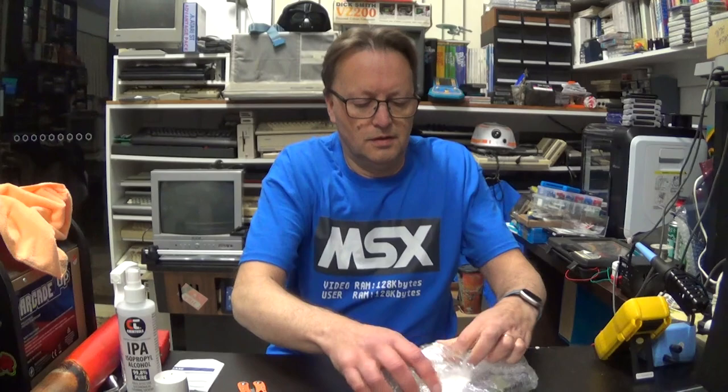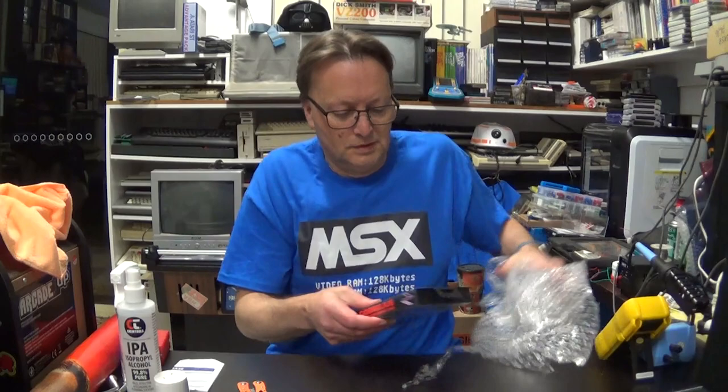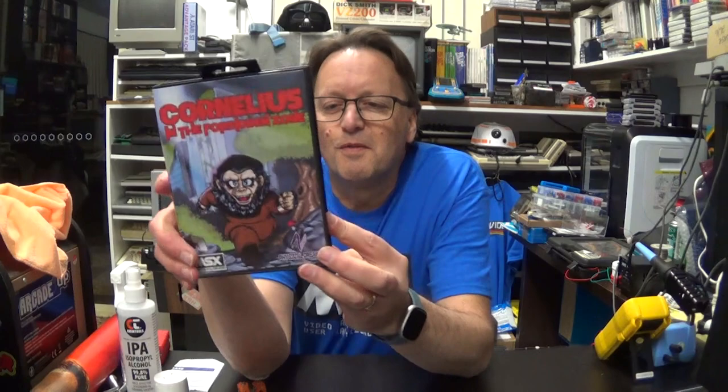Let's see which one it is — I actually don't know a lot about this one. It is none other than Cornelius in the Forbidden Zone. They're using these Mega Drive / Master System cases, which are the good ones to get at the moment. I do note that the plastic is pretty good on this one — I might ask him where he gets them from, as I got some and the plastic's a little funny.